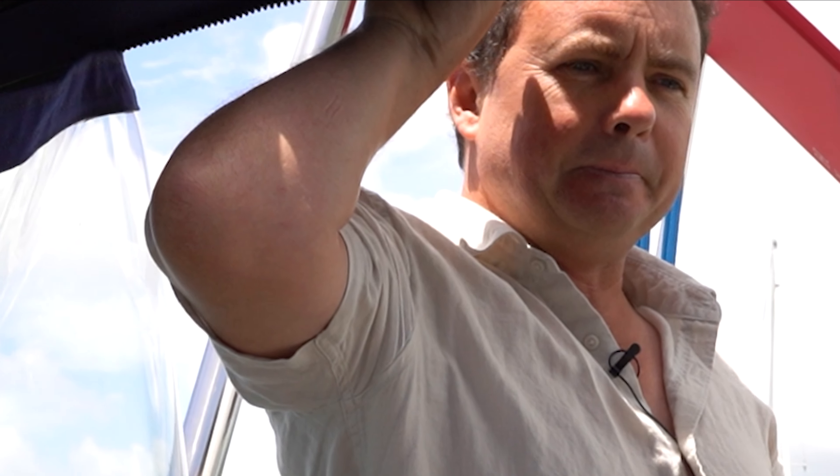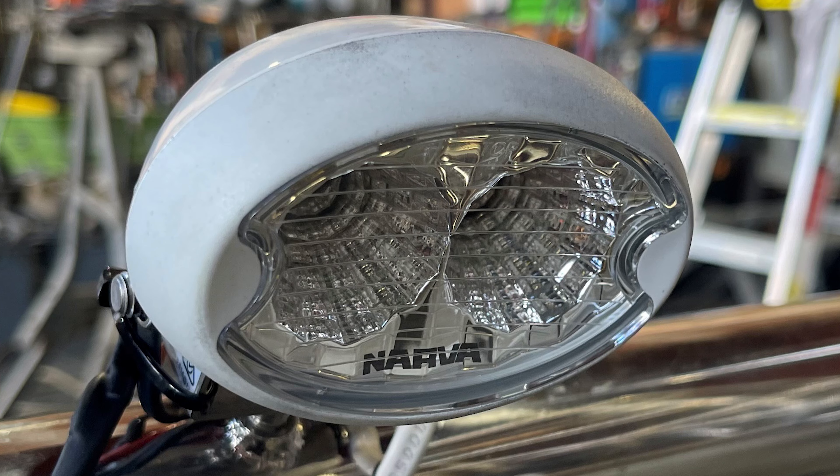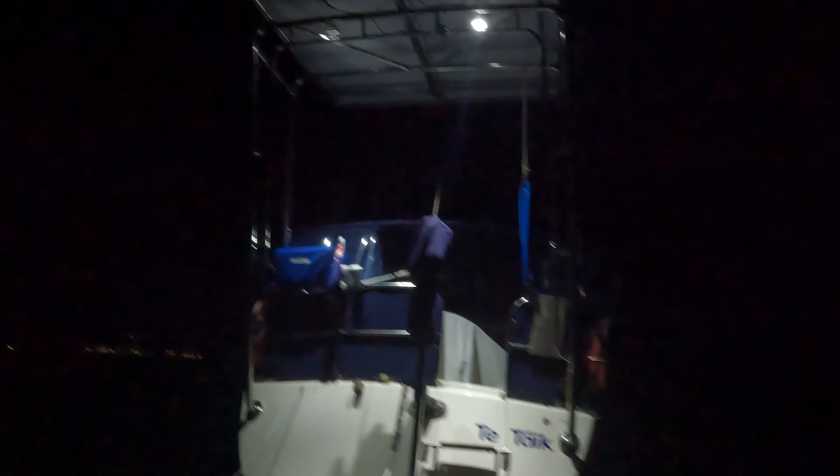So we've got 780 watts of solar and each panel is 48 volts, so it's quite a high voltage system. It generally sends down quite low amps to the solar controller, and we've got a 60 amp solar controller so that really tops up the batteries quickly.